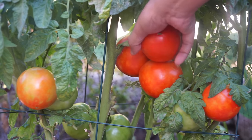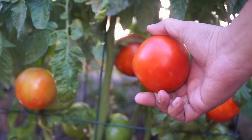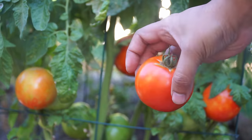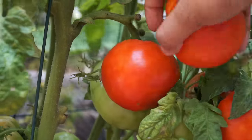Growing fresh, big and delicious tomatoes in your garden is not only easy but very rewarding. In today's episode we look at 10 tomato growing tips that will help you grow your best tomatoes ever. So sit back and enjoy this journey to Tomatoville.